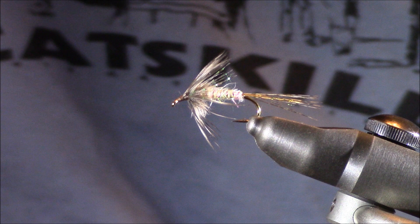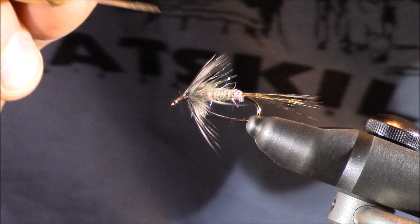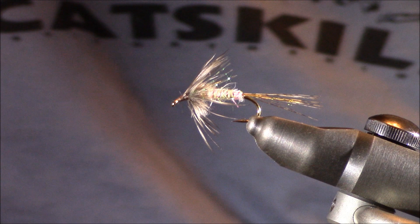The piece I love probably the most is that ostrich herl inside. I used that gray color and it does two things: first, it gives some movement to the thorax of the fly, and second, it ensures that these soft hackle fibers are splaying out. With all of that said, I do hope that you enjoyed the tying of this Shakey Beely soft-hackled fly.